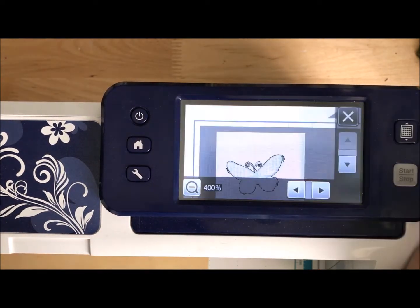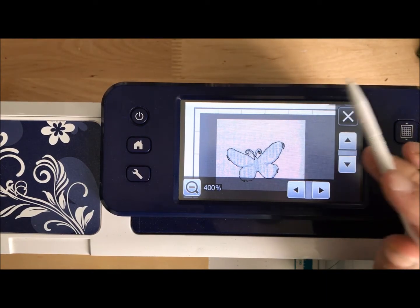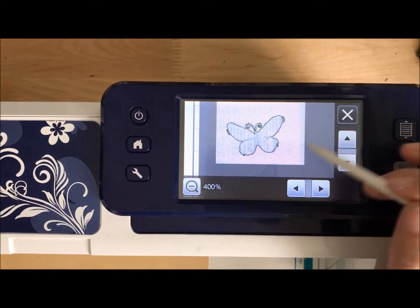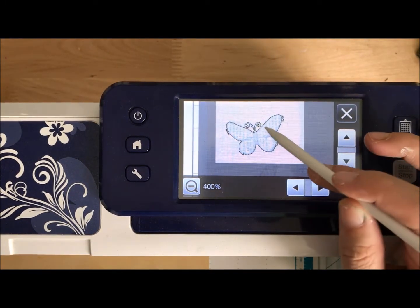You might wonder, Mae, why aren't you just hurrying up and showing us the right way, the way you're actually going to do it? This is why — because I know that when you're at home on your ScanNCut, sometimes it doesn't go super smooth like it does in the video. So that's really why I wanted to show you this.